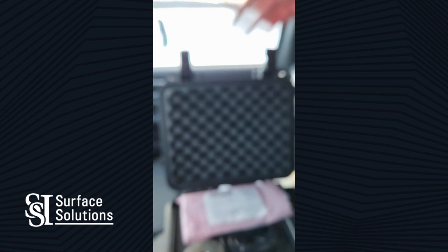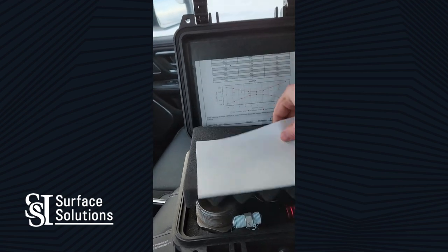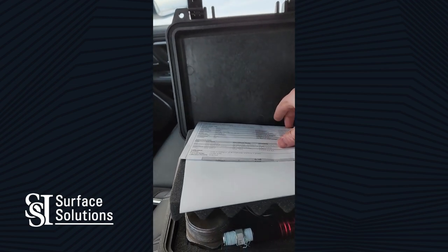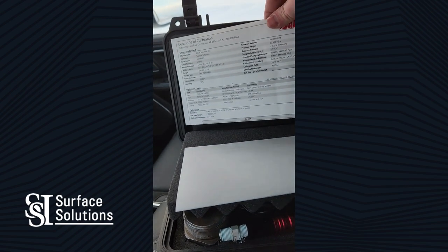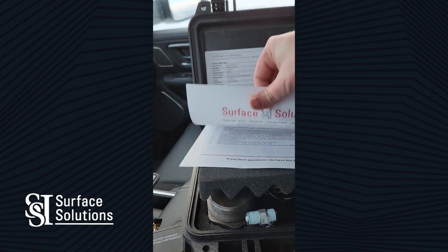In every Pelican case, we will include your calibration file right here — straight from the manufacturer certificate of calibration. As well, we include a procedure manual.